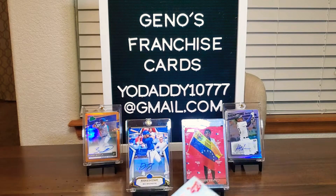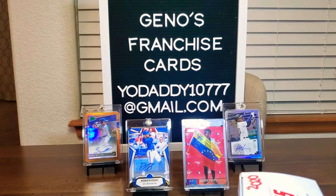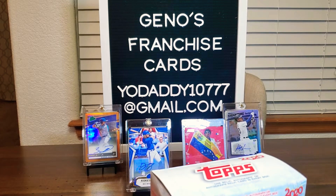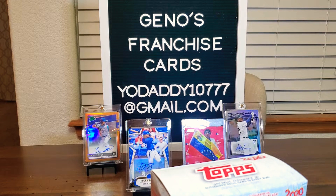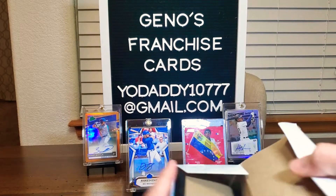Hope everybody's doing well. Baseball is coming around the corner — not fast enough, but it's coming. I believe Topps Series 1 comes out in February, so that's pretty exciting. There's been some other cool things, like Bowman Heritage and Bowman's Best, which is really good. But tonight we're going to open this on the channel, so let's get this going.